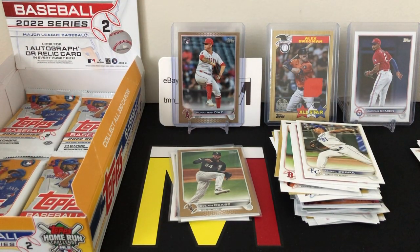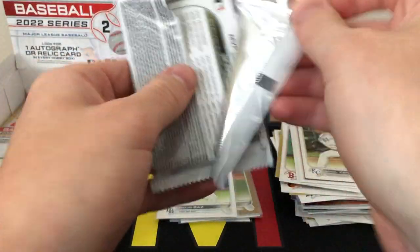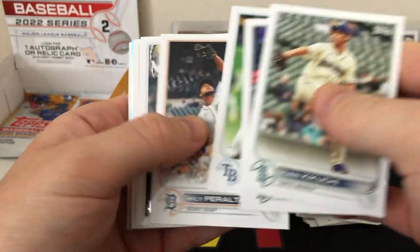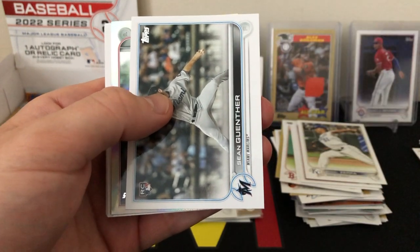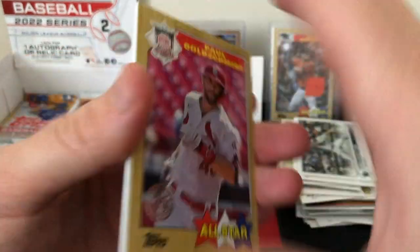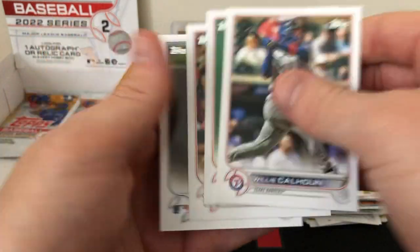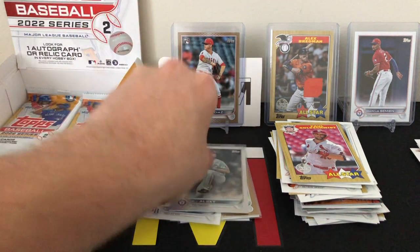Four packs left, down to the bottom stack. Really hoping to hit a nice parallel — give me that Bobby Witt Jr. short print! A lot of base though. We do have a rookie card of Sean Gunther, followed by a rainbow foil rookie card of AJ Alexi, an insert of Paul Goldschmidt '87, and some more base to end that pack. Another rookie parallel, but not one of the top guys and not a numbered one.